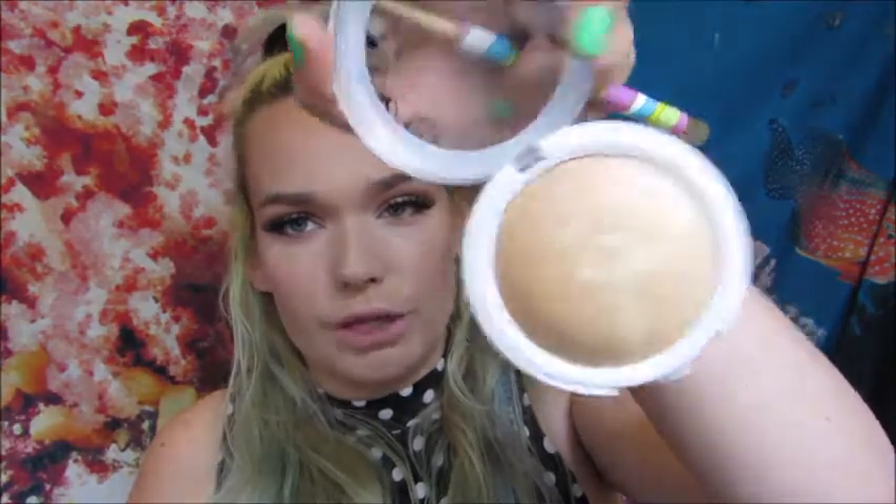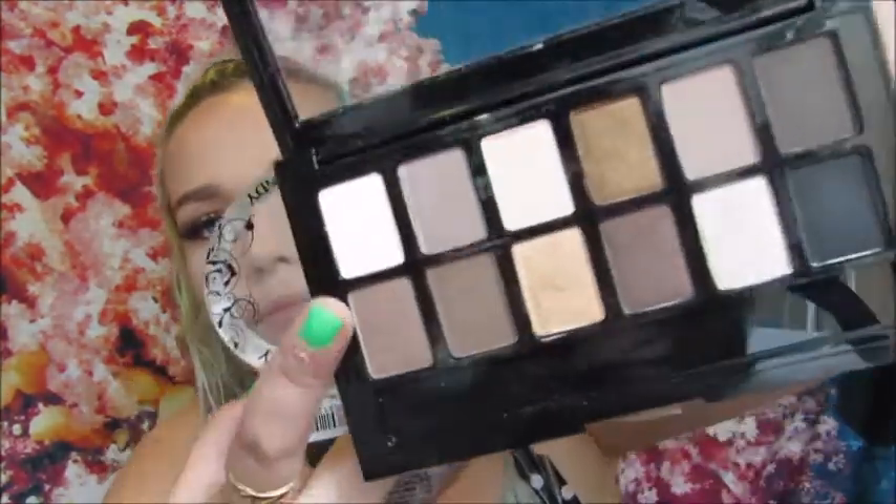For highlight, I tried mixing the Hard Candy Tiki highlighter, which is a little too golden for me, with a shimmer shade from the Nudes palette. But the shimmer in the Nudes palette is terrible — that's not going to work out. I'm just going to skip the highlight situation — it's not doing anything for me.